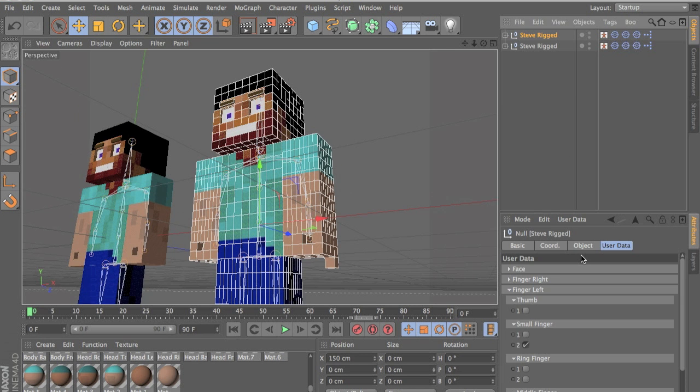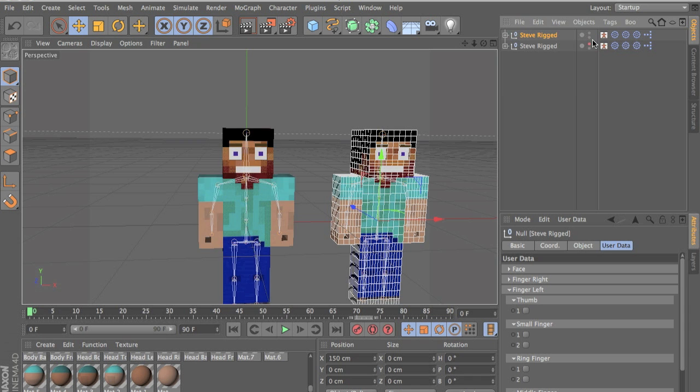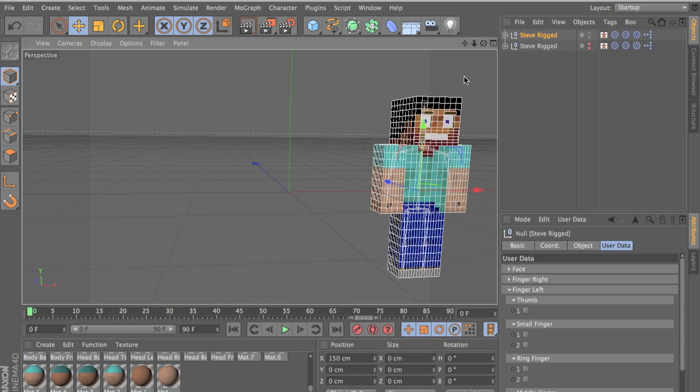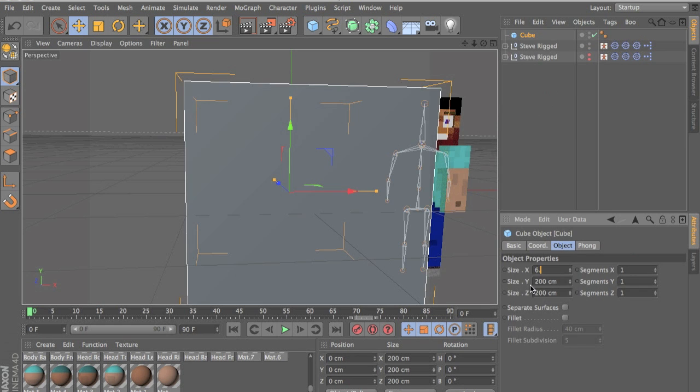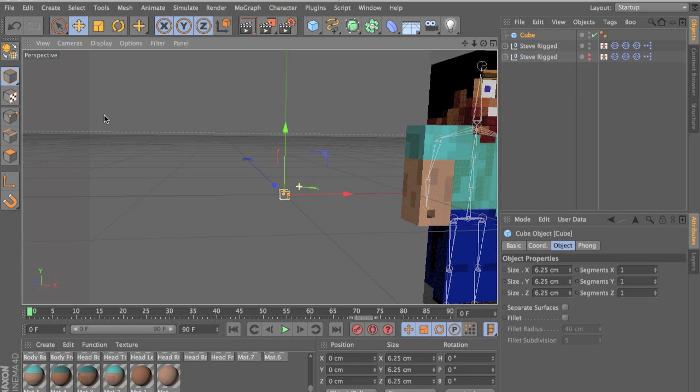Let's make it. Make a new cube, make it 6.25 big — that's a pixel big — and make it editable.